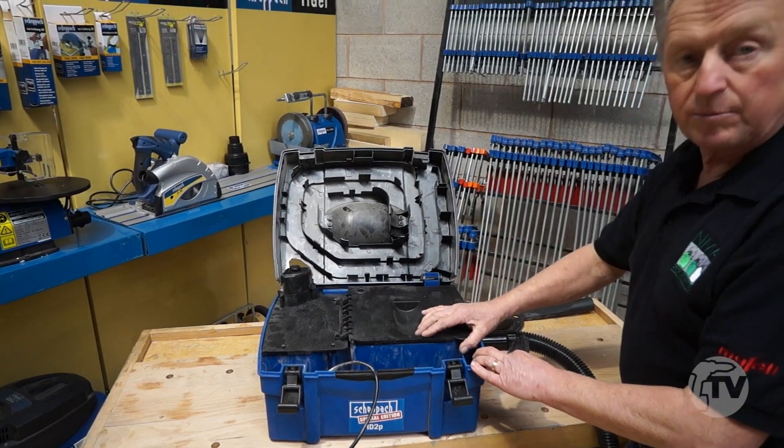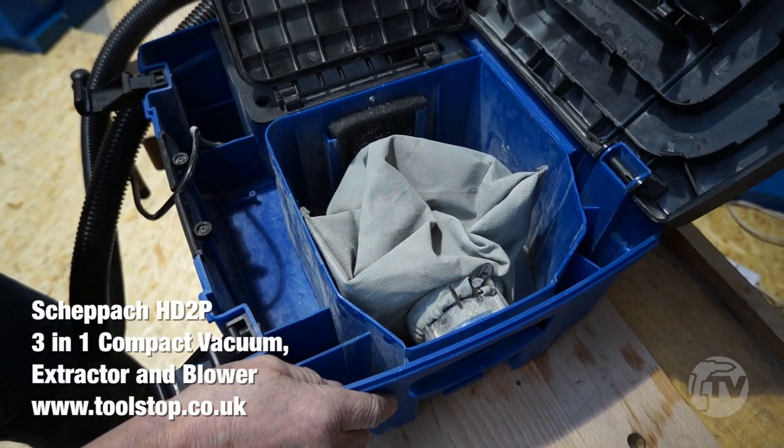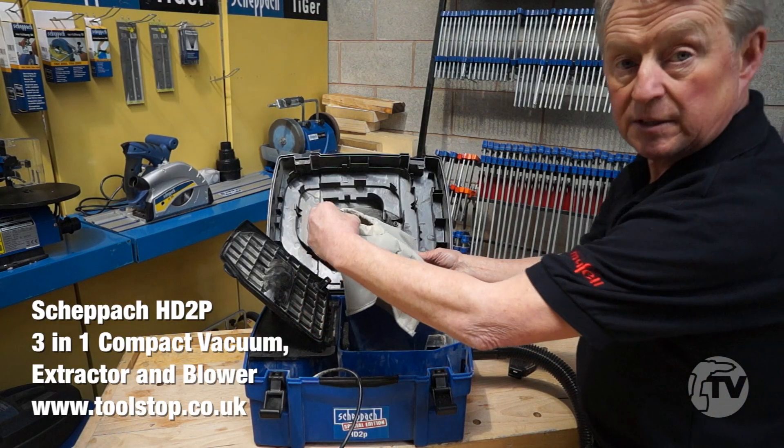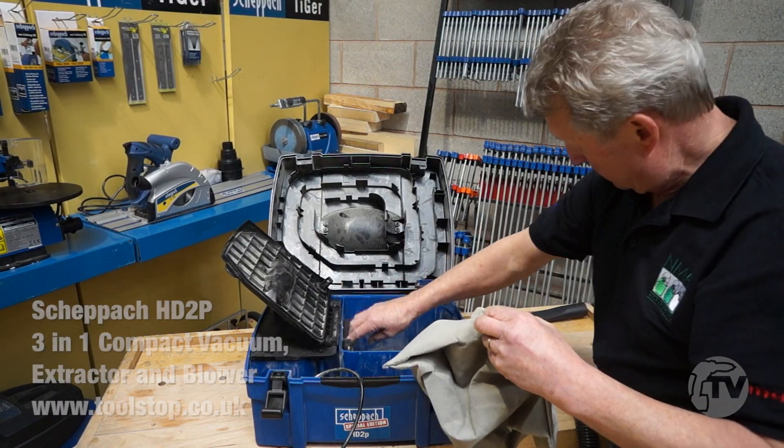So with the extractor, you're probably wondering where the dust is all going to go. It's all contained in this filter sack, which is its own compartment with its own filters.